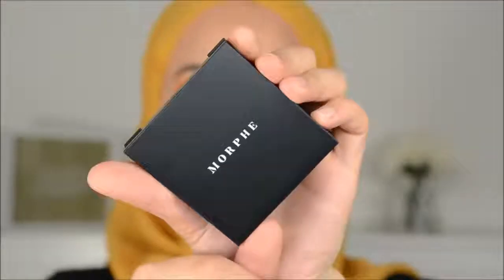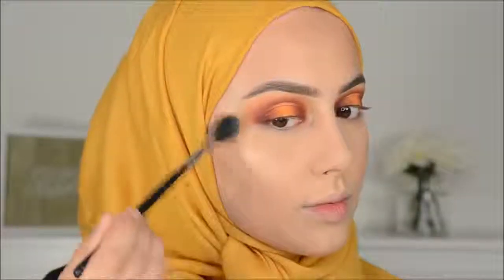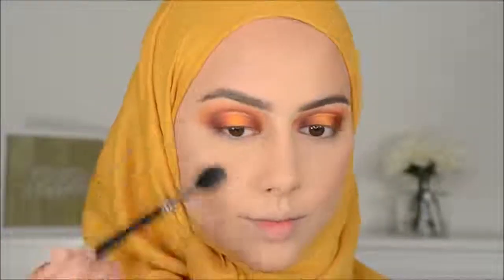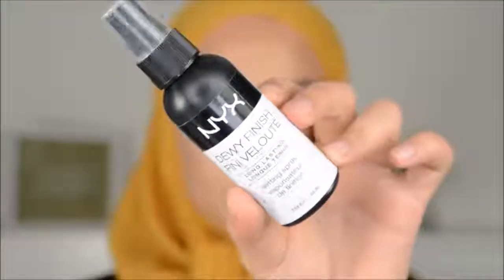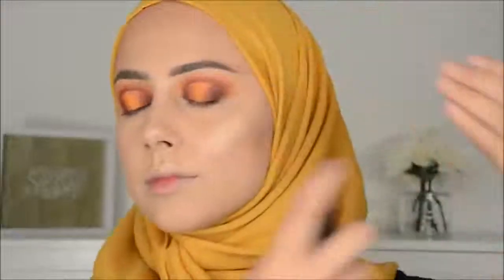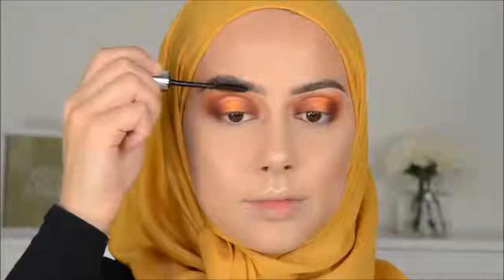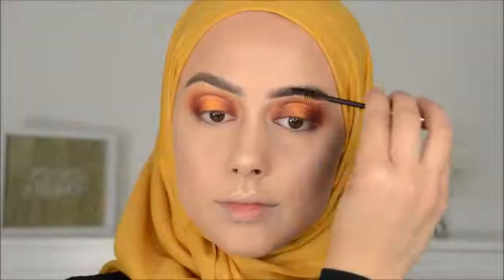For my highlight I went in with this new Morphe highlighter, which is really, really good — and this one is in the color Extra. Then I'm spraying some Dewy Finish Spray from NYX to get a nice dewy face. And I'm also applying some brow gel from Anastasia to make sure that the brow hairs go up. I really love that look.